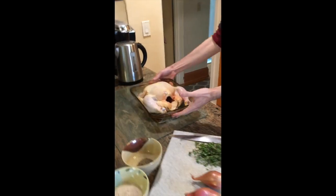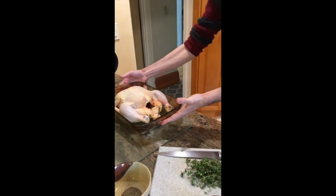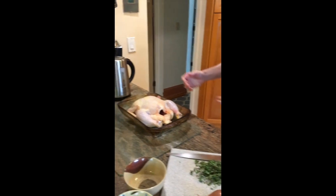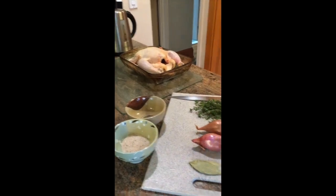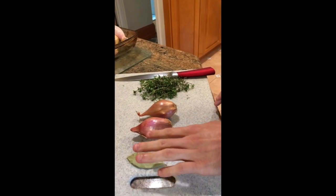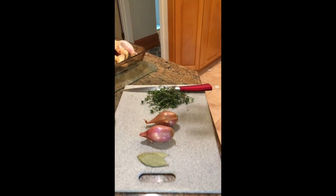So I've got my bird here — this is about five and a half pounds. Not quite a whole roaster but almost there. I have here some olive oil, sea salt, black pepper, two shallots, two dried bay leaves, and some fresh sprigs of thyme straight from the garden.